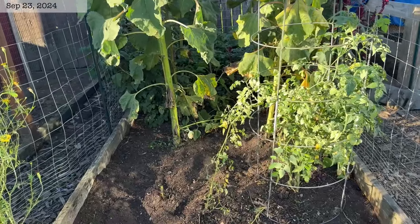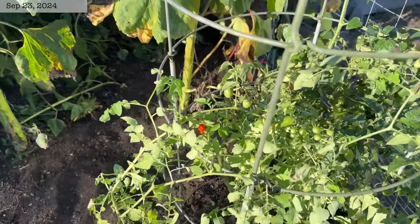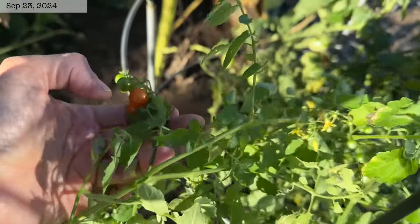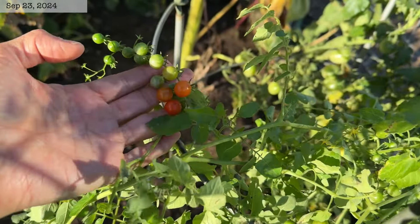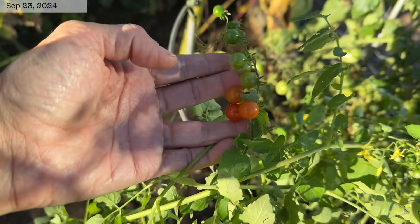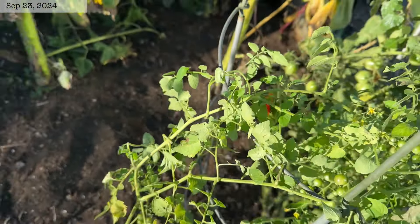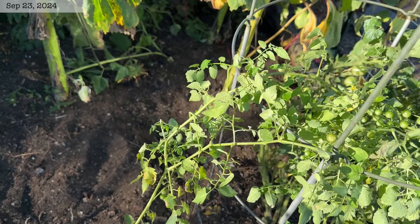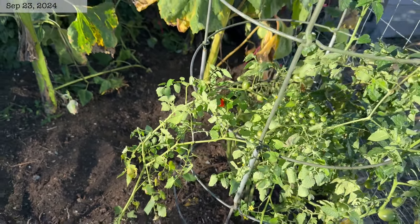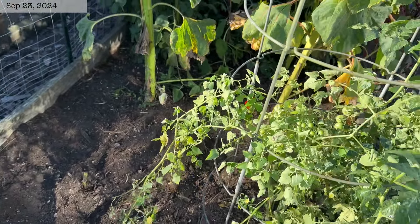Over here in our cherry tomato bed we have a volunteer from last year. This is a current tomato called Spoon — they are super tiny little tomatoes. This was not my favorite because they are a pain to harvest and a lot of them seem to drop and obviously volunteer next year. So I don't plan on growing that on purpose again; hopefully we don't get any more volunteers come up next season, though they are kind of cute.